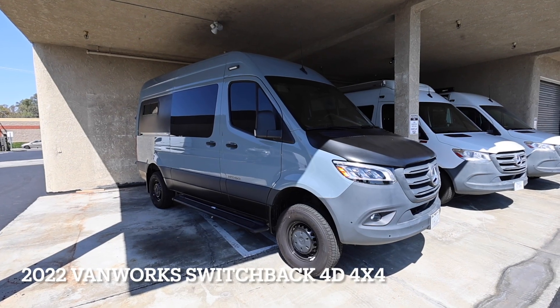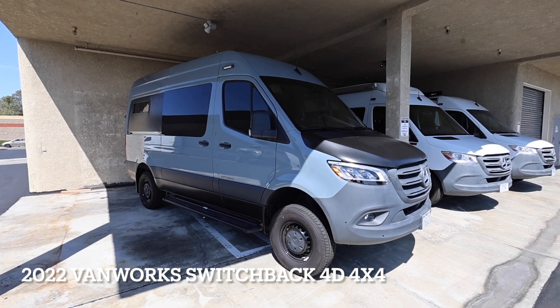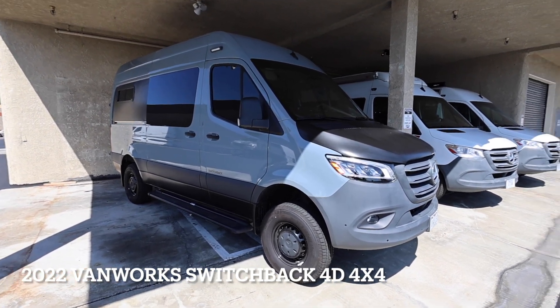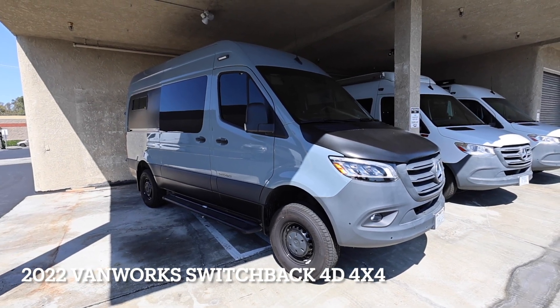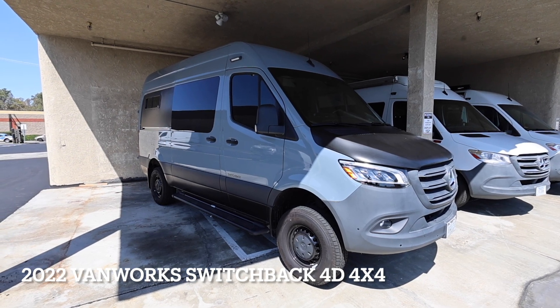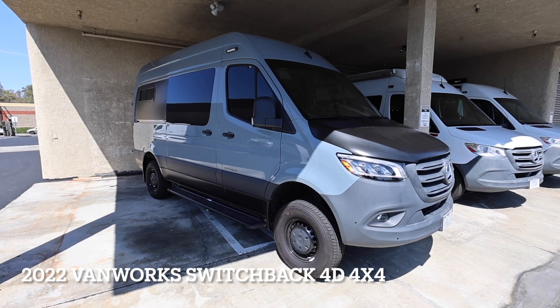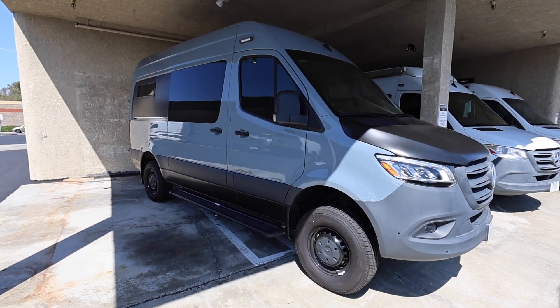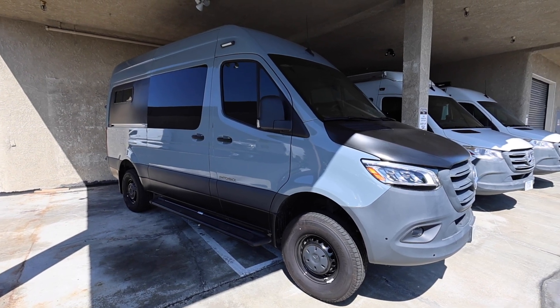Sorry about the sun — it's a little bright out here — but we'll get underneath the awning and get a little bit better view. I just want to do a quick walk around. This van is a 2022 4x4 with a V6 turbo 3-liter diesel. It's the last year of the 4x4, so heavily sought after. Hopefully you enjoy it for many years, but let's do a quick walkthrough here.